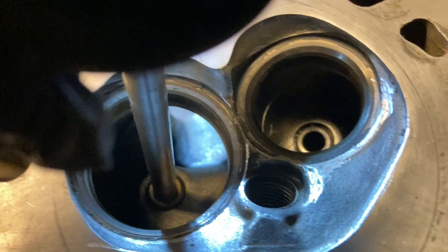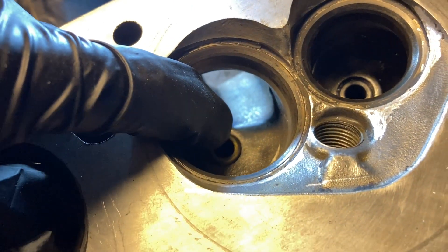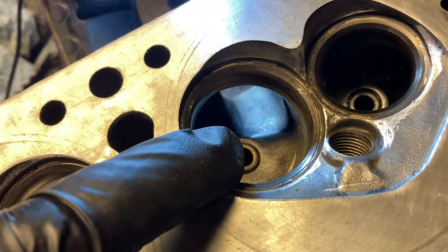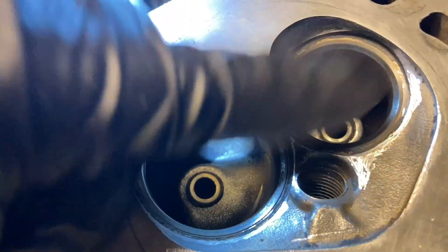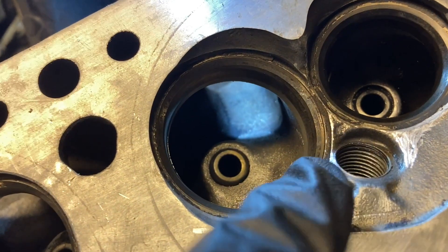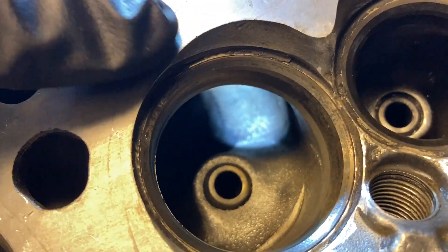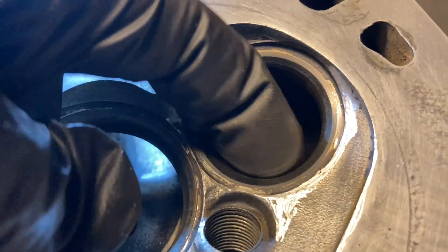On the intake side, you actually want a little roughness — the fuel has to mix with the air and atomize, so a bit of texture helps. On the exhaust side going out, you want it as smooth as you can possibly get, because the air is just trying to exit. These heads have a lip all the way around, so I'm going in and blending that part in toward the valve. I'll do more work on the back side as well, since it tapers in a bit there.